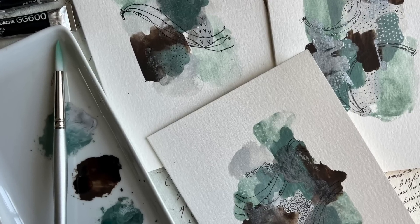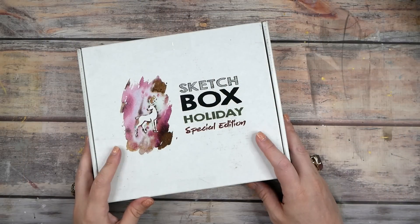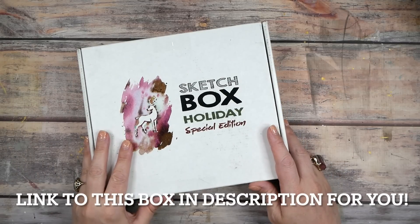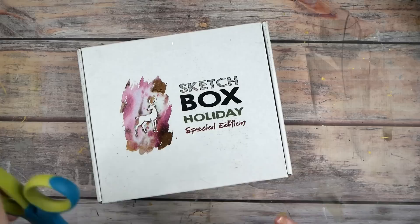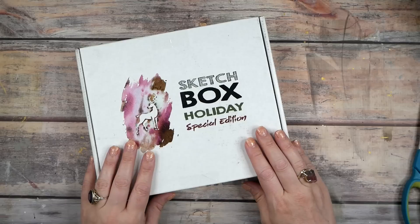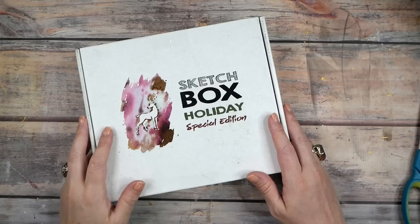Hello everyone, I'm Denise Love and today is an art haul day. I have some fun goodies that we're gonna check out, so let's get started. This time I'm back with a super fun unboxing of a Sketch Box that the Sketch Box people have very generously sent me for free. You know how much I love Sketch Box if you've seen all my unboxing videos and my little art showdown subscription box videos — this is my favorite company, the one I've had the longest.